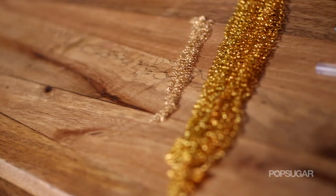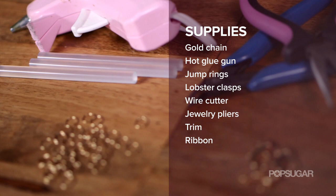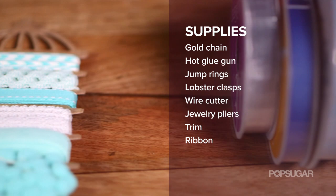So here's what you'll need for this project: gold chain, glue gun, jump rings, lobster clasps, wire cutter, jewelry pliers, trim, and ribbon.